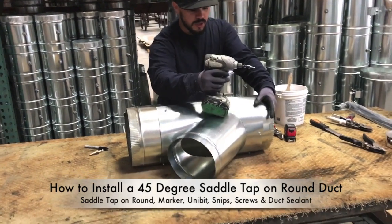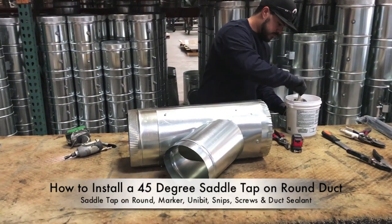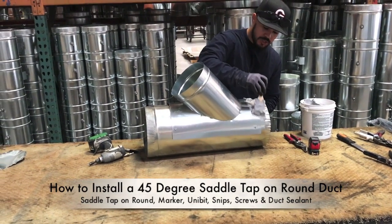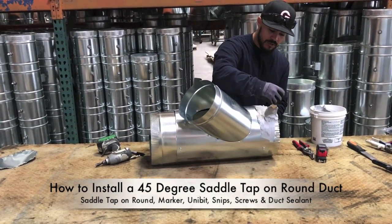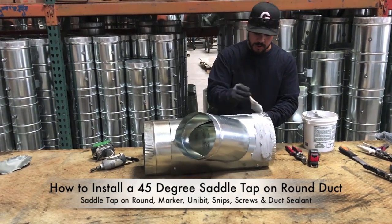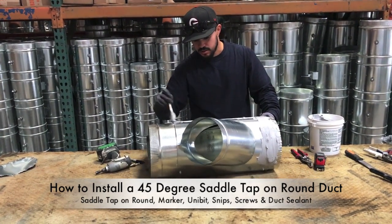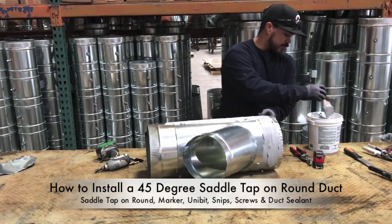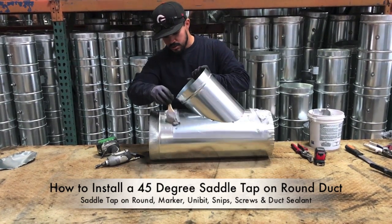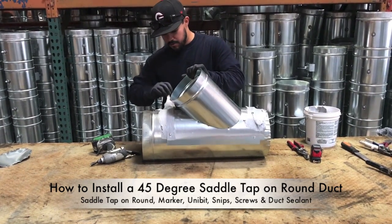After we have this all locked in, we create an airtight seal with our duct sealer. Any time you cut or attach two pieces of galvanized sheet metal, you're going to want to use duct sealer — or what some of us call in the industry, "pookie" — because when this metal starts to sweat from having cold air running through it, this duct sealer doesn't run and doesn't wear off after it's dried. Once in place, you create a permanent seal.